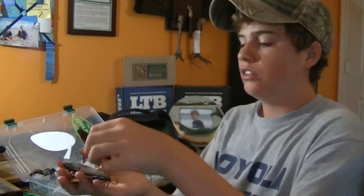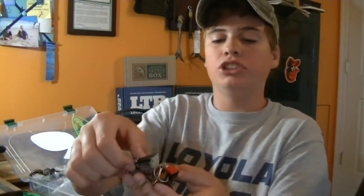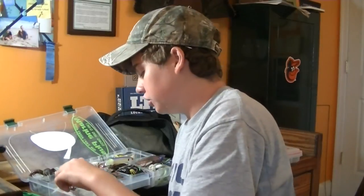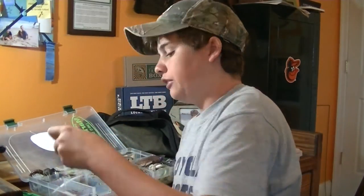Next compartment is lipless crankbaits. I've got some original Rattletrap brand and one Strike King - just some different shad patterns. Great fall bait, though I don't fish them much in the summer.